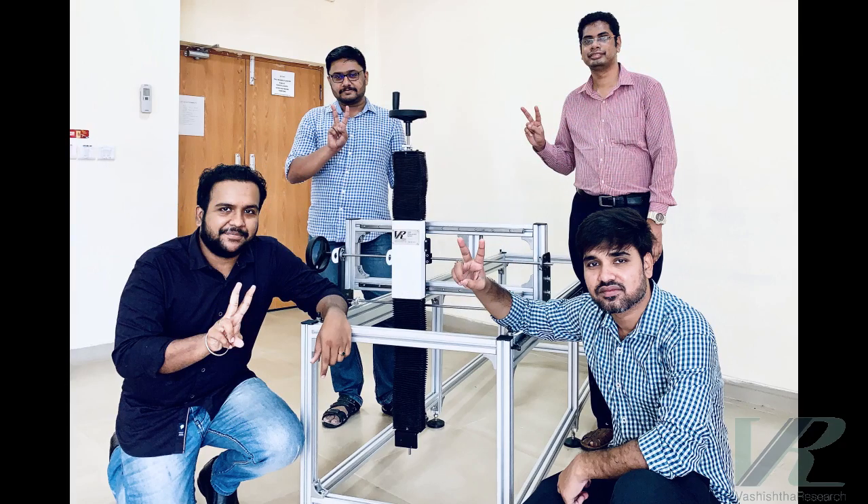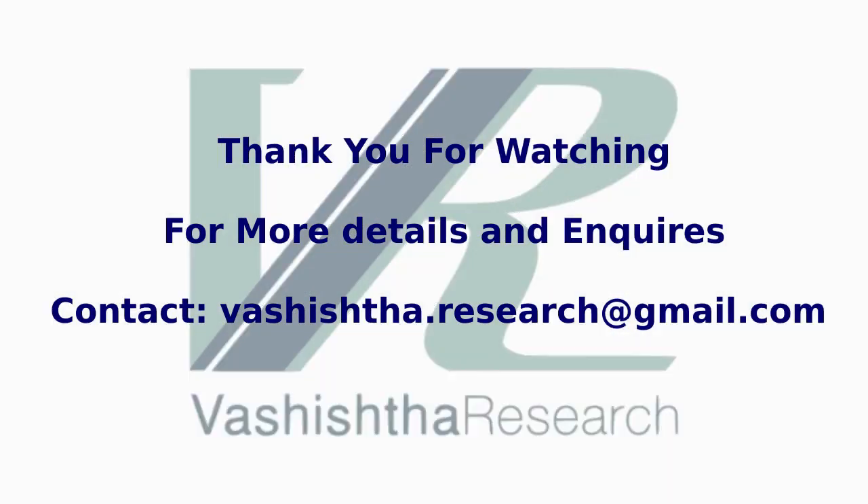Please reach out to us for inquiries and similar requirements in your industry. Thank you.